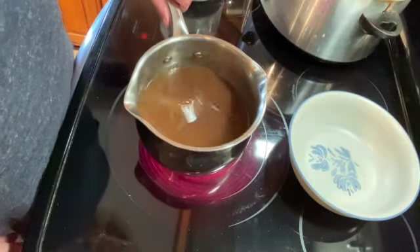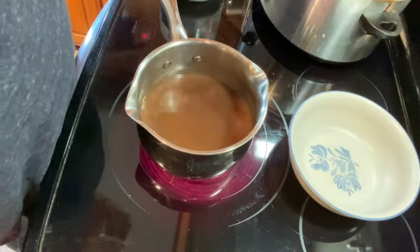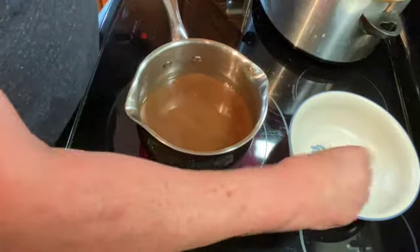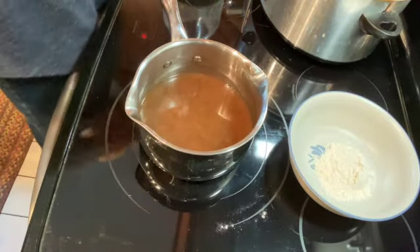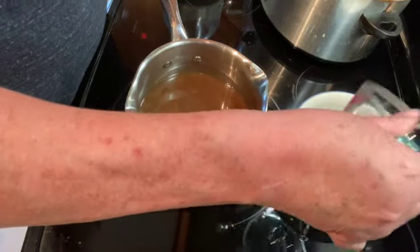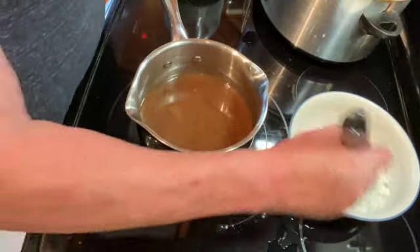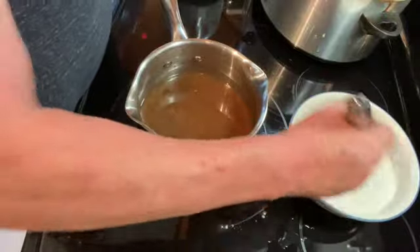I have about two cups of juice from my roast, so I'm going to add two tablespoons of flour to a bowl, then add some cold water — about three quarters of a cup to start — and I'm just going to whisk that together until there are no lumps.